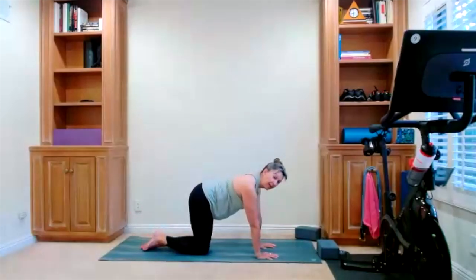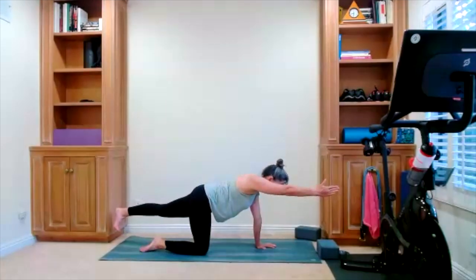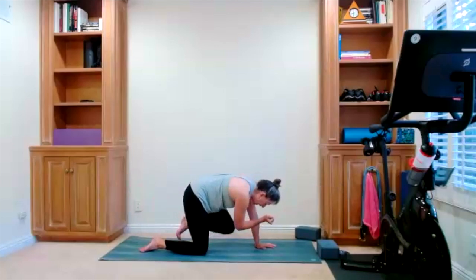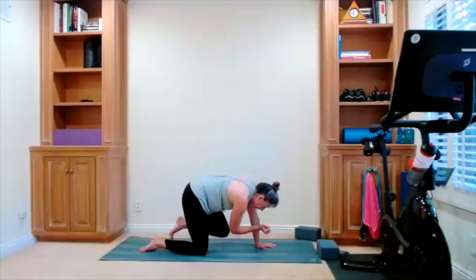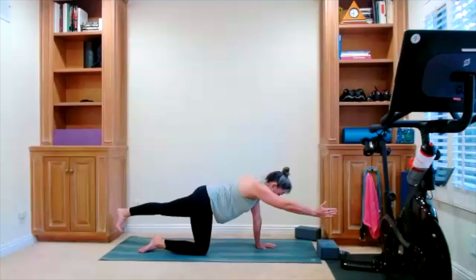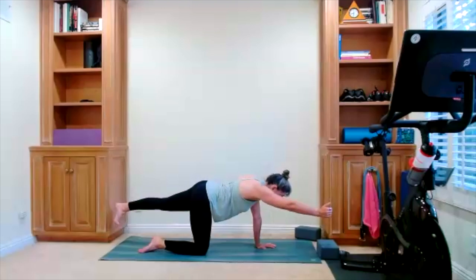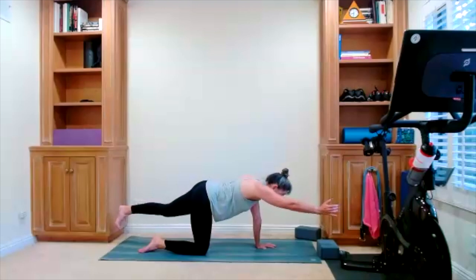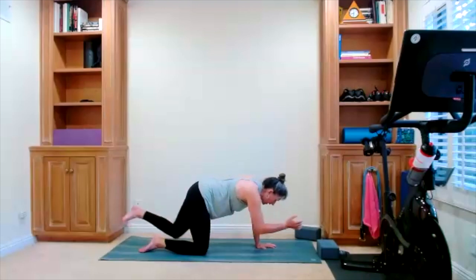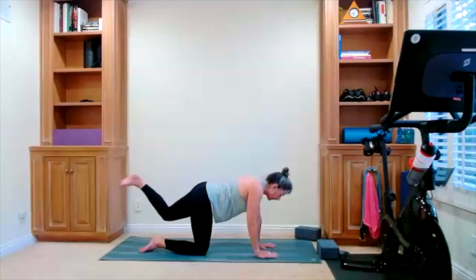Arm and leg come down — we get ready for the other side. Leg is out, arm is out. Drop the hip, level it out. Now elbow to knee — pull it in, extend it out. Pull it in, extend it out. There's your in and out. One more time — fold it out right here. Arm and leg come down to the floor.